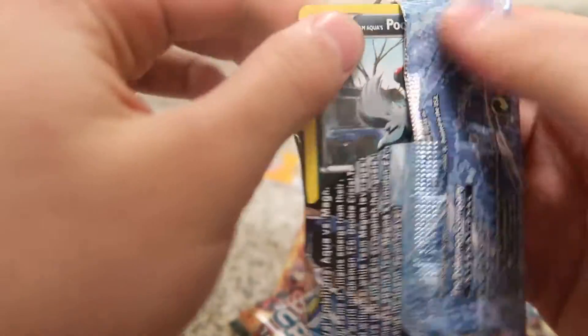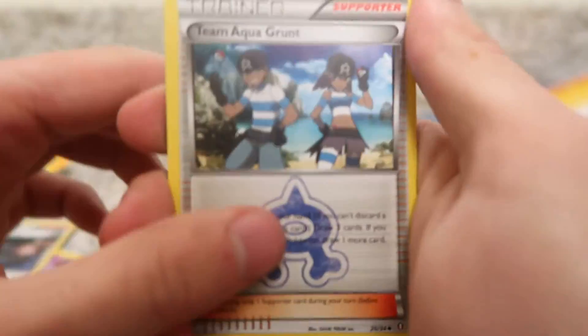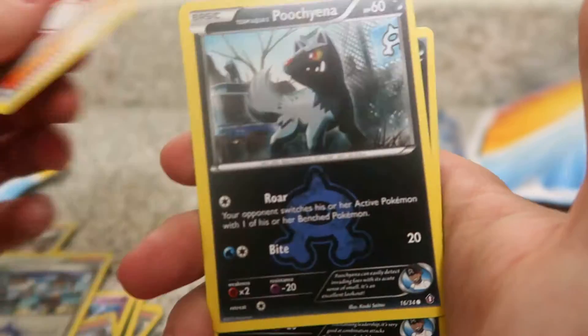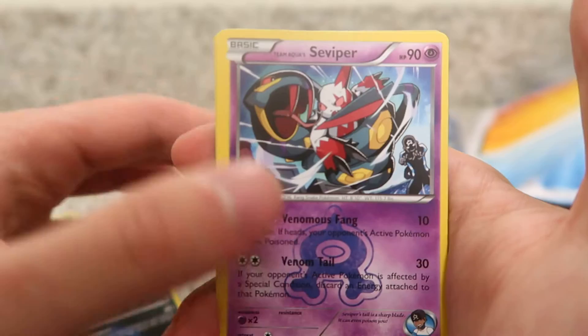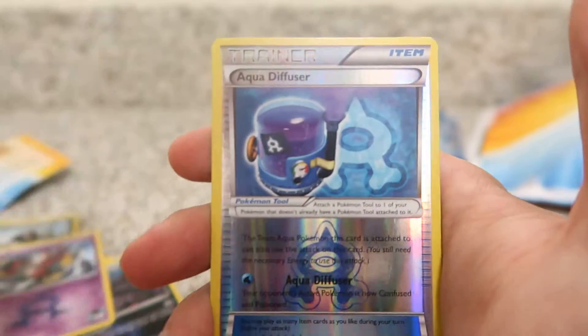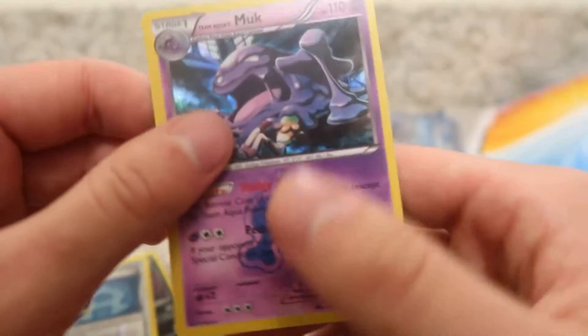I'll do a recap at the end — my memory's bad. So this is our last Kyogre pack. We have a Team Aqua's Grunt, Team Magma's Admin, Team Aqua's Poochyena, Team Aqua's Mightyena, Team Aqua's Seviper, an Aqua Diffuser, and Team Aqua's Muk. We have yet to get a repeat, so that's good. We got a Claydol in the first pack — so far, no repeats.